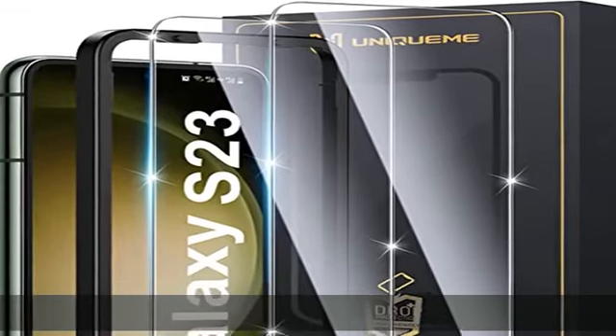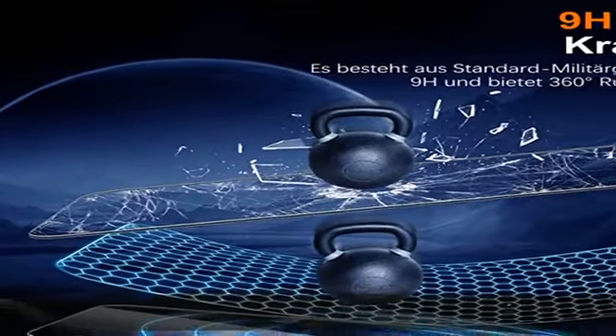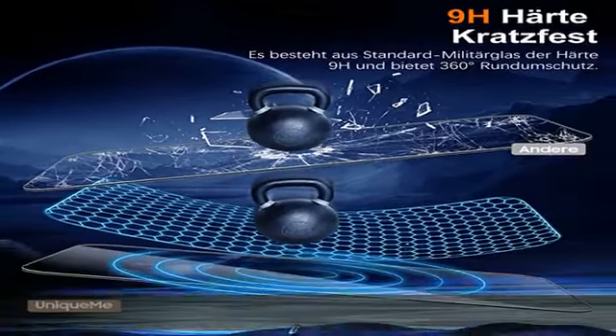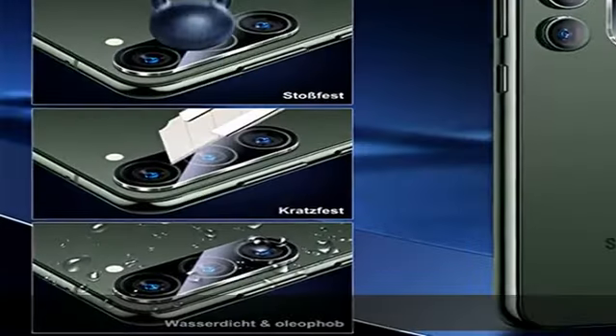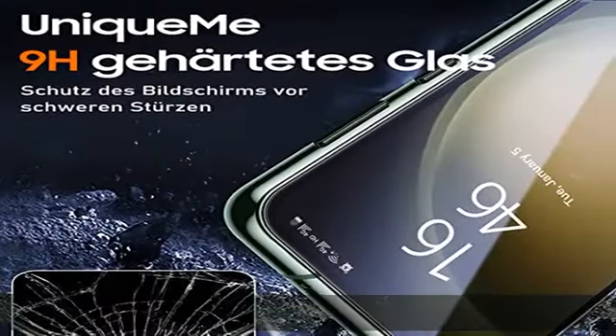Selbst wenn das Handy aus 1 Meter auf eine harte Oberfläche fällt, bleibt der Bildschirm intakt. Für die Kosten einer Tasse Kaffee können Sie Ihren Bildschirm schützen. Kamerakratzschutz — unique me Samsung Galaxy S23 Kameraschutz ist präzise geschnitten und angepasst.